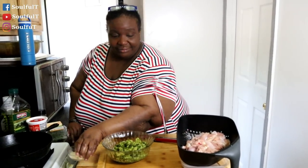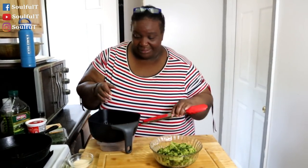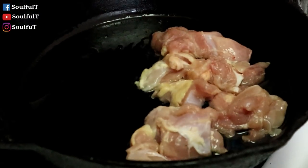Let me show you what you can do when you got a potato, some leftover broccoli, and add some protein. My protein of choice is some boneless skinless chicken thighs — I cut them up, rinsed and cleaned them, and let them drain in here. I'm gonna use my tongs. I got about two to three tablespoons of olive oil in here and I'm gonna sauté them.